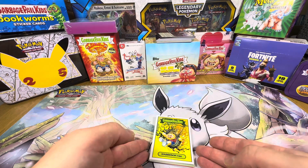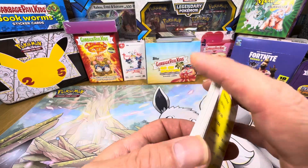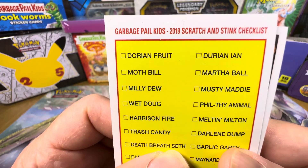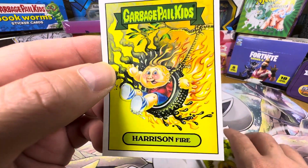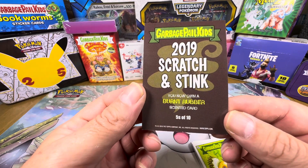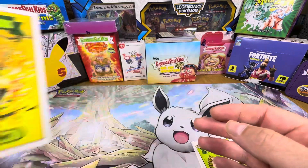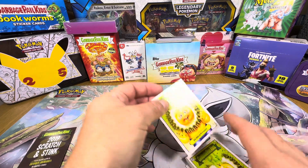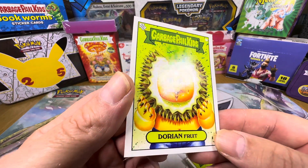Today's Garbage Pail Kids video is Scratch and Stink from 2019. There's the checklist, there we go, and then we'll start with this one card here which is an S5, S of 10, Burnt Rubber. You can see there, that honks, and then we got the Rain Fruit, come see where we go.